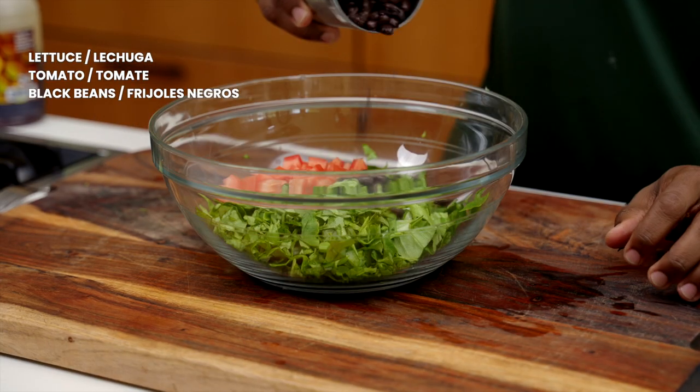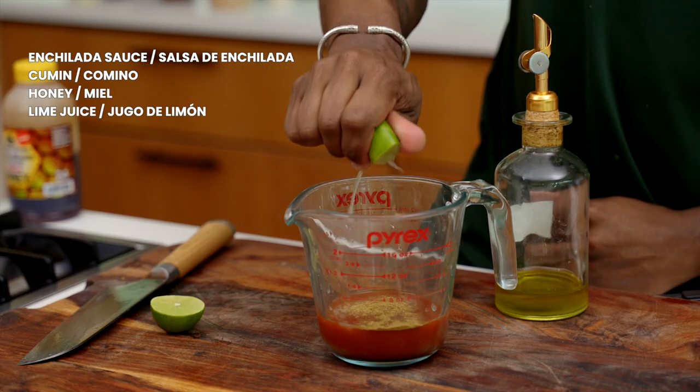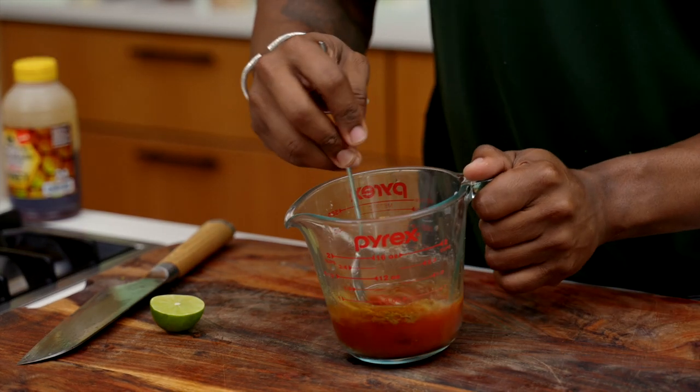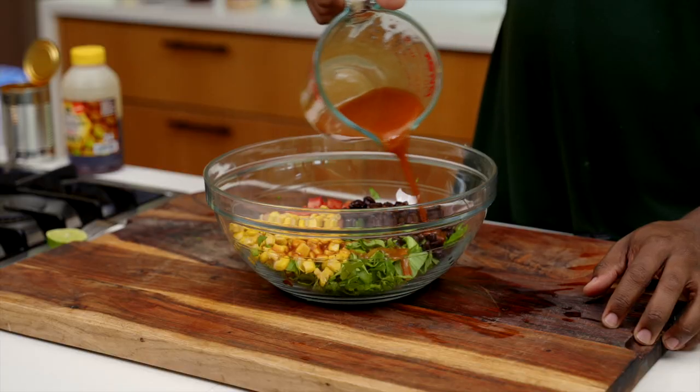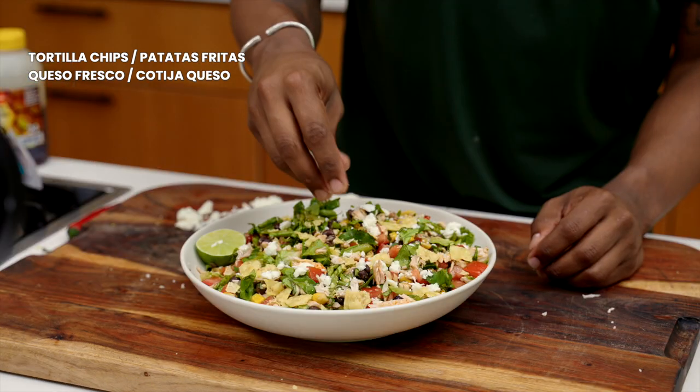Now let's put those canned goods to use. Chop up lettuce, dice some tomato, and add to a bowl along with black beans and corn. Then mix enchilada sauce with cumin, honey, lime, and a splash of olive oil. Add in diced chicken and top with crushed tortilla chips and cotija or queso fresco.